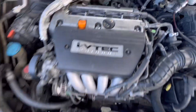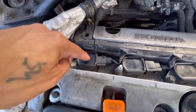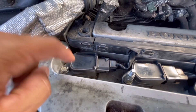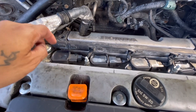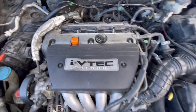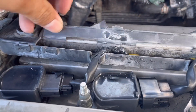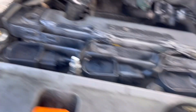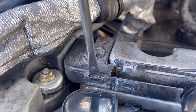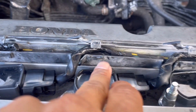Now we have access to the ignition coils and the wires. The one we're going to change is this one — you can see it's all discombobulated and broken. We're going to take it off with a 10 millimeter. I disconnected the coil with the 10 millimeter and ratchet, then stuck a flathead right in the top and wiggled it until it popped out. I did that to connectors one through four.